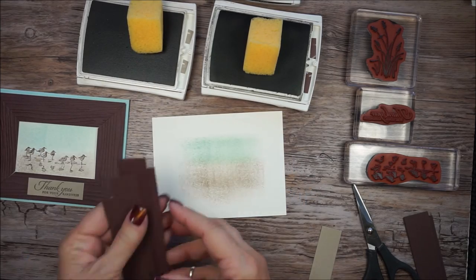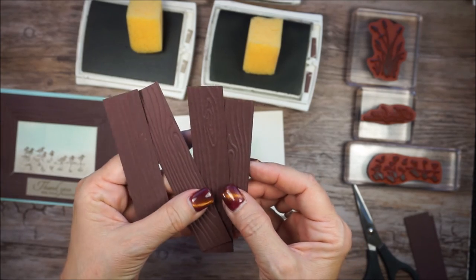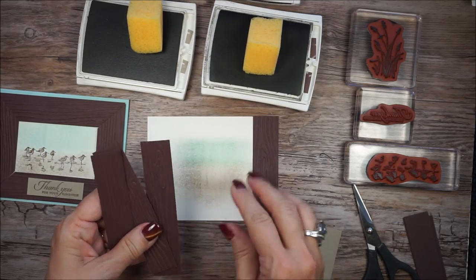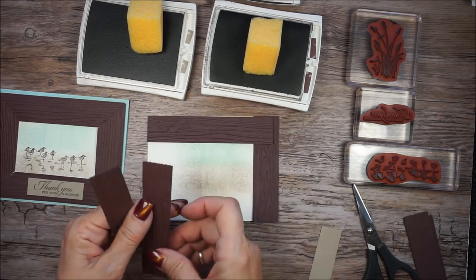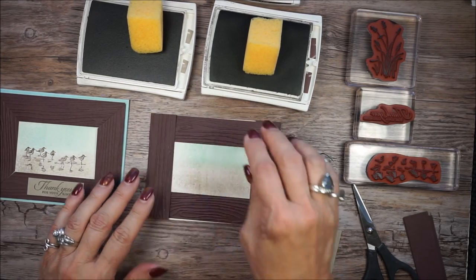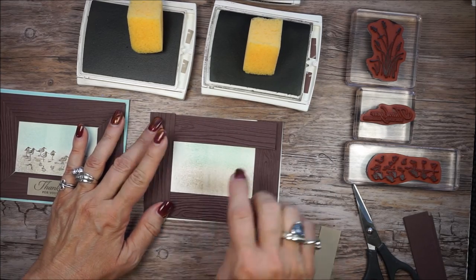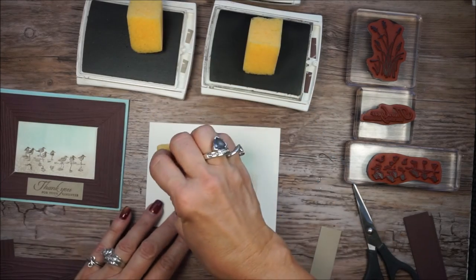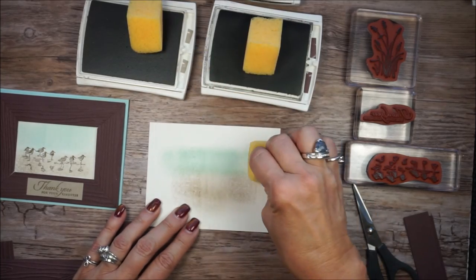So I've already taken and run my strips, as I mentioned, through the Big Shot using that wood grain folder. And I want to take and just place it right here for now. I want to see if I covered my whole area, or if I need to add more. I need to add a little bit more on this side. So that's just, we're just kind of eyeballing it. My Pool Party again — if it makes you feel better, go edge to edge, then you don't have to worry about it.